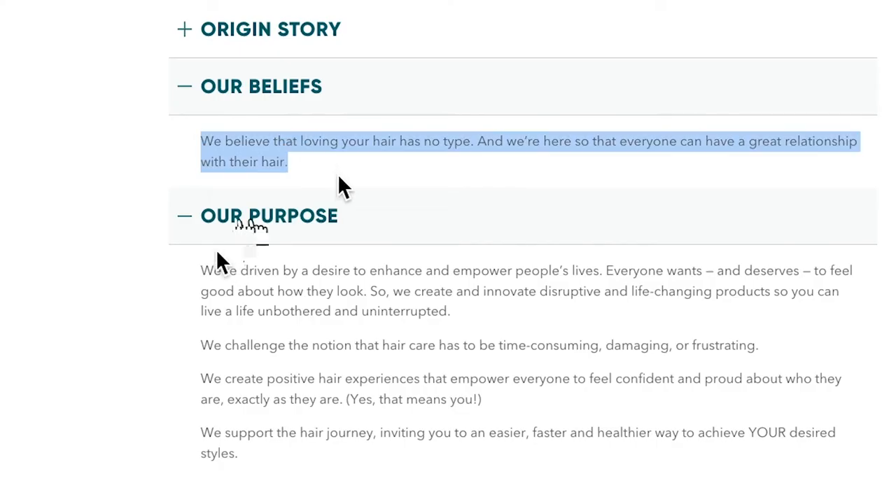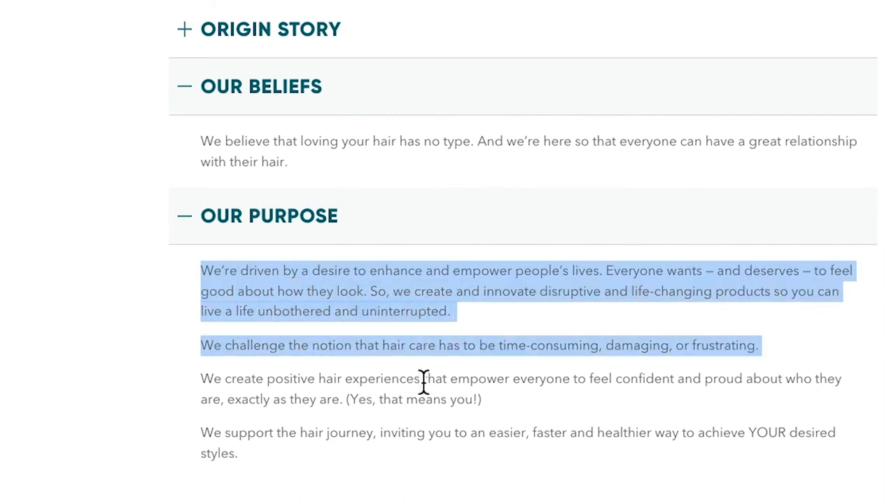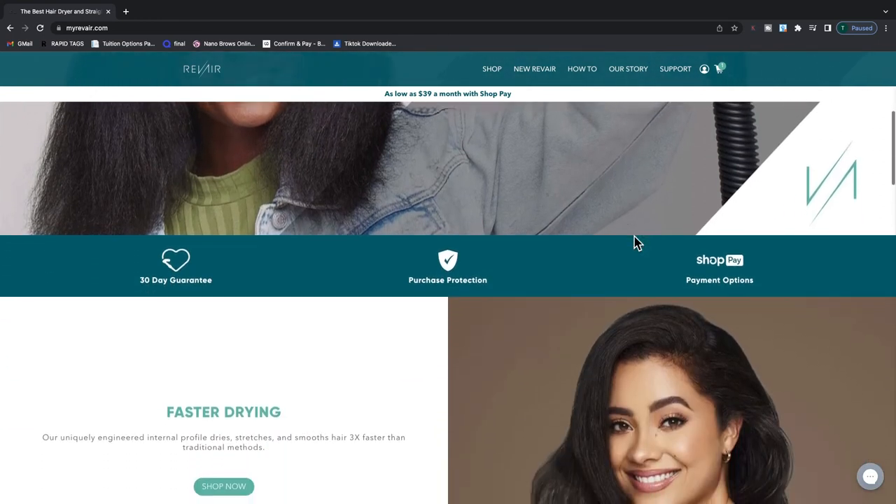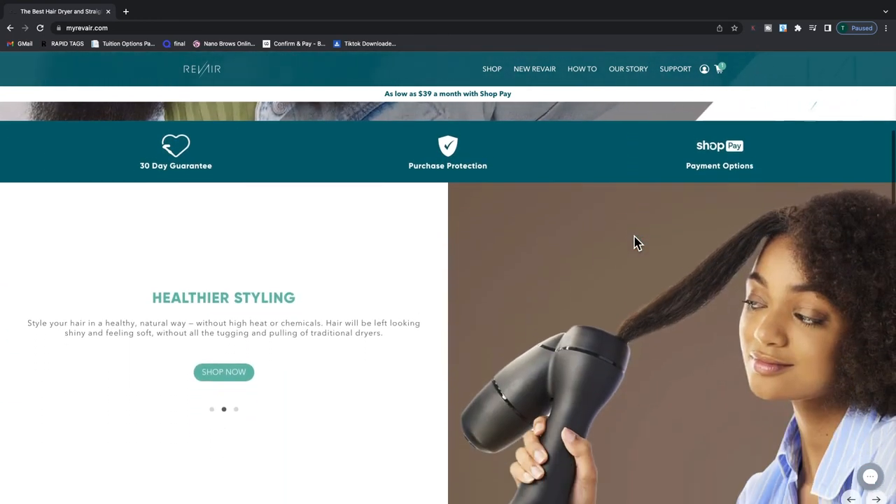Not only does RevAir help you buy back your time, it also stands for the beautiful message of self-love and everyone deserving to feel good about their outward appearance. And while RevAir is made for all hair types, the representation is unmatched.